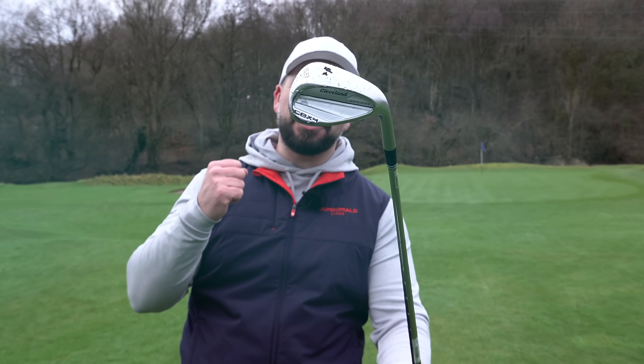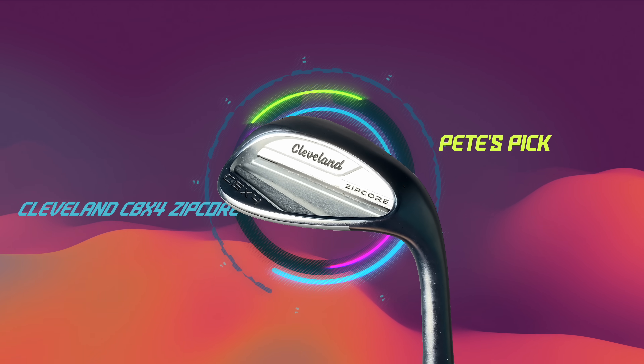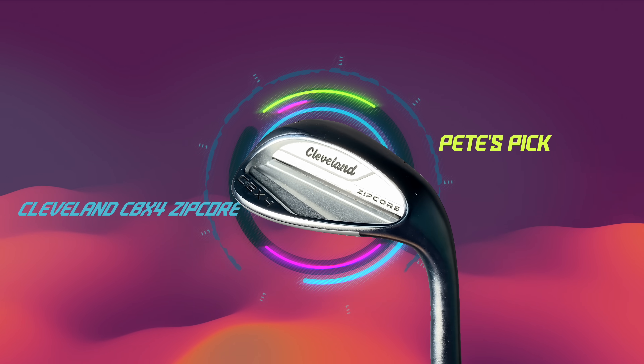And for the wedges I've selected the Cleveland CBX4s. Now this is not a type of wedge that I would have selected for a mid-handicap golfer 18 months ago, but I have had a change of heart.